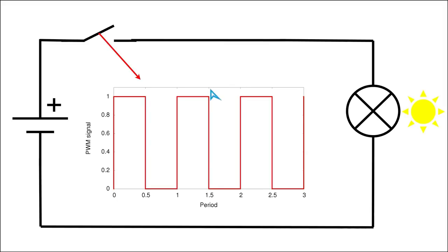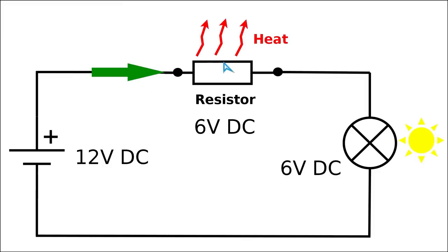In the previous video we looked at this simple technique of pulsing the power going to a lamp using a mechanical switch. We concluded that this is a lot more efficient technique since there is no power being constantly wasted on a series element. In a linear power supply we always dissipate a considerable amount of power as heat in order to limit the power being delivered to the consumer — we turn the power not needed by the consumer into heat on the series element.